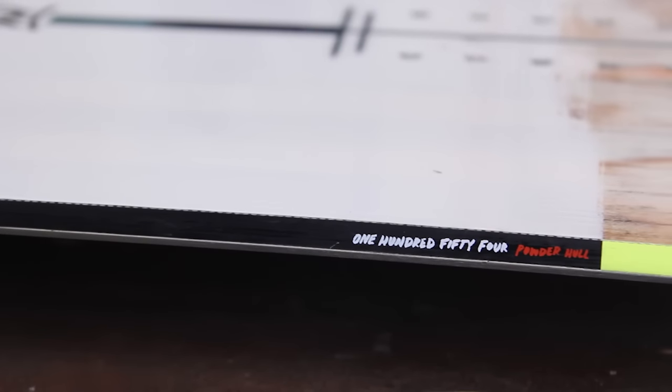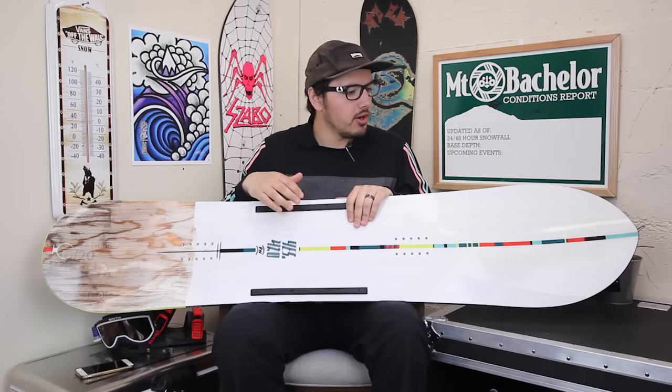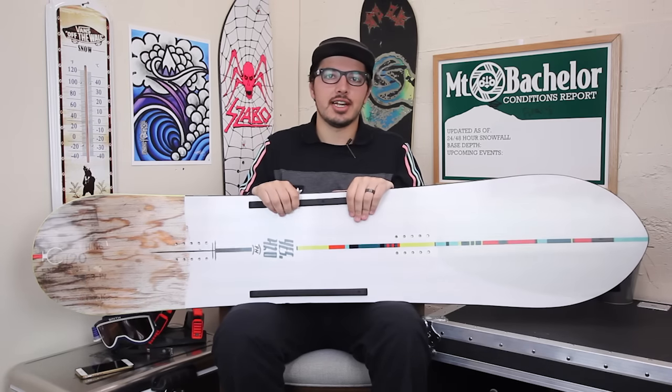And that's pretty much it for the 420 Powder Hole. If you have any questions feel free to drop a comment in the box below, or check out this board coming this fall on tactics.com.